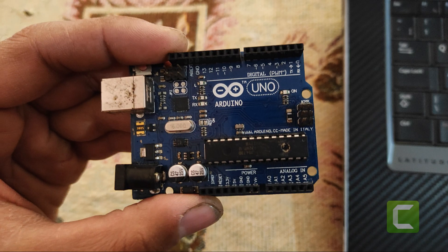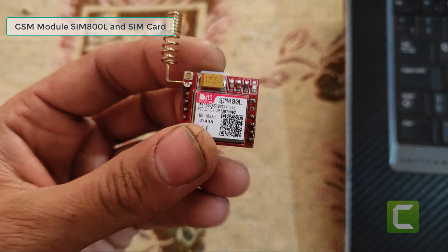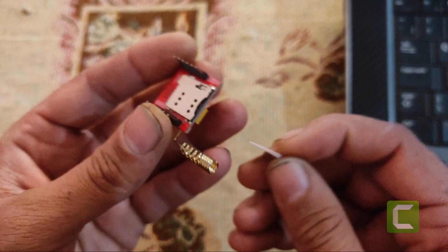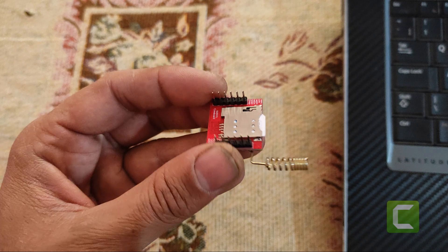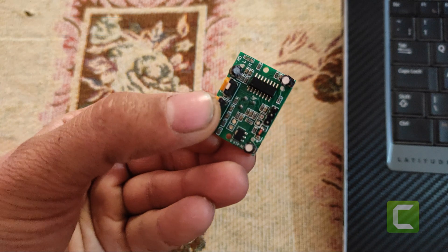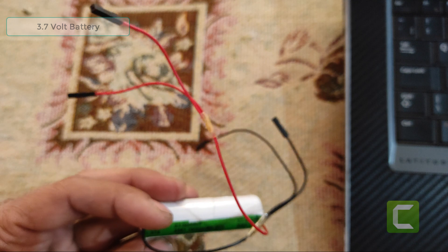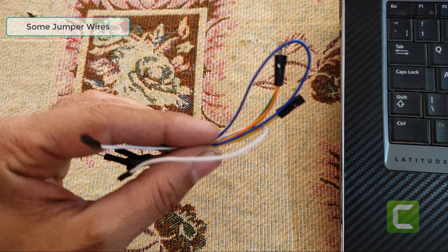For making this project, we need: GSM module SIM800, DC Voltage Booster, PIR sensor, and a 3.7 volt battery.